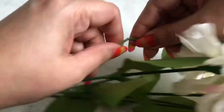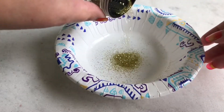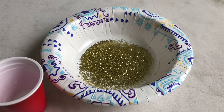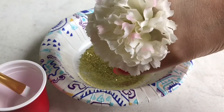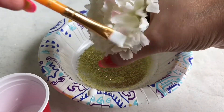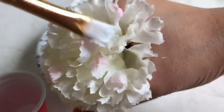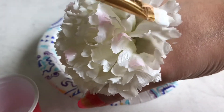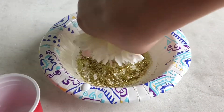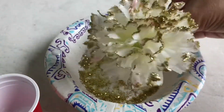Now cut the flowers from the pick keeping two inches of stem. Then take glitter in a small bowl, apply mod podge to the border of the flower, and dip the flower in the glitter. Let it dry and repeat this for all the flowers.